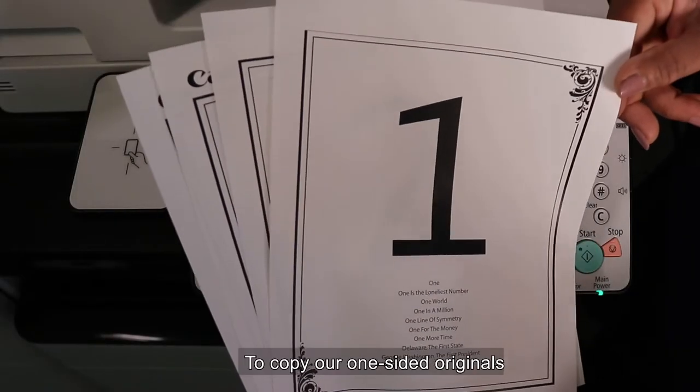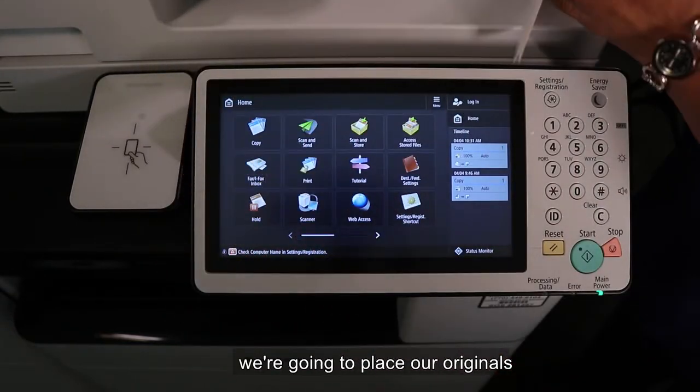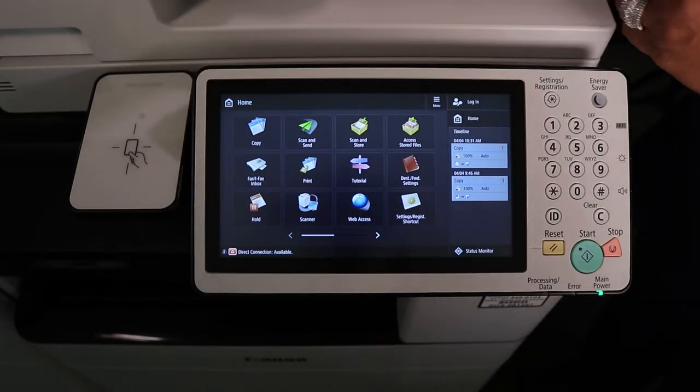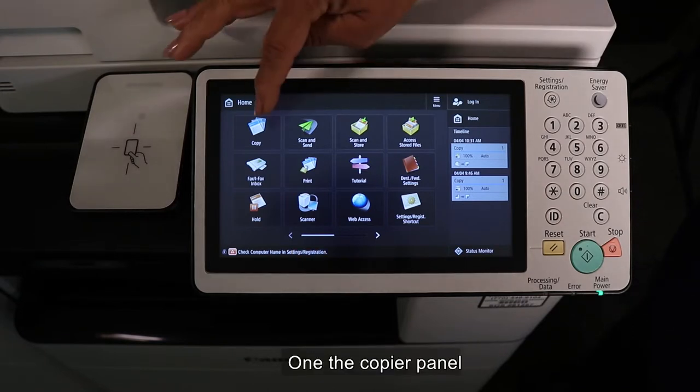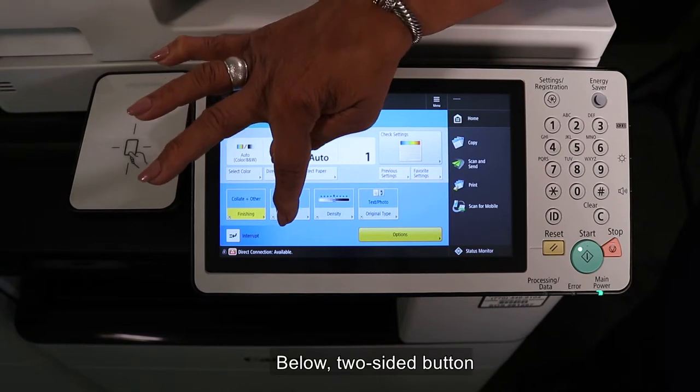To copy our one-sided originals to two-sided copies, we're going to place our originals in our document feeder. On the copier panel, we'll press the copy button below, two-sided button.